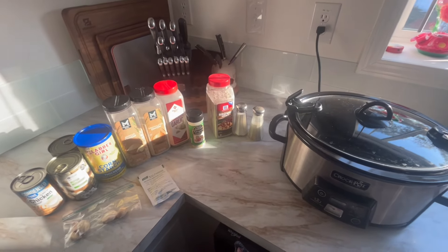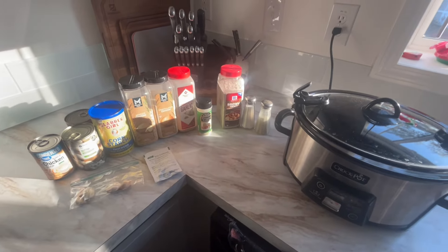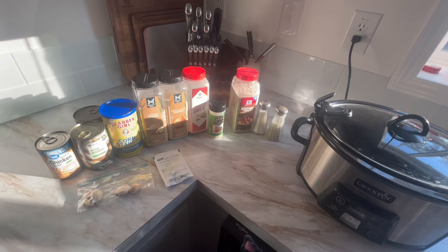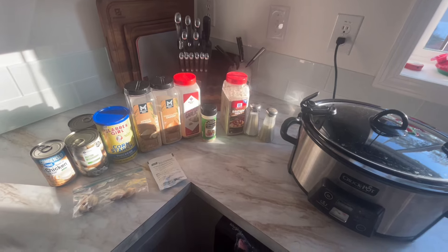Join me in making some Marry Me Chicken. Wonder how it got its name? Because the first time my grandma made this for my grandpa, he said, 'Marry me.' It has become a family favorite. Marry Me Chicken, coming right at ya.